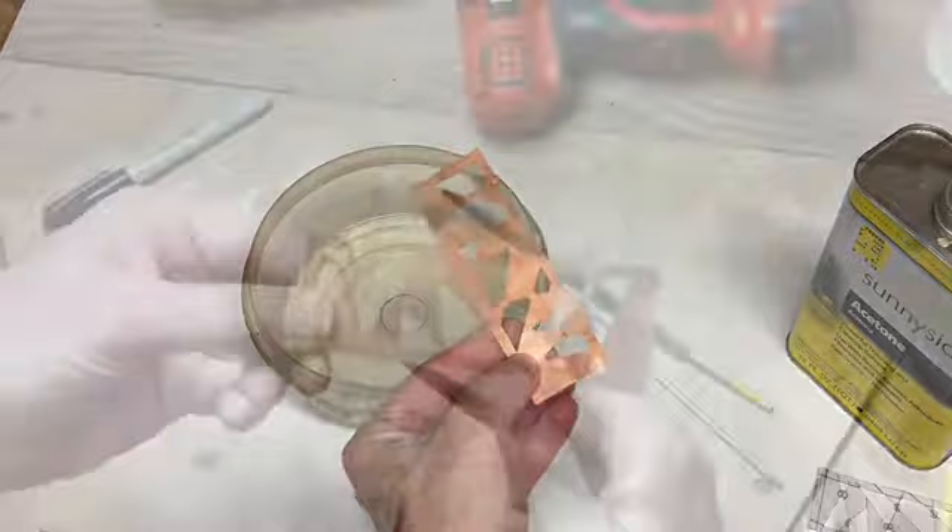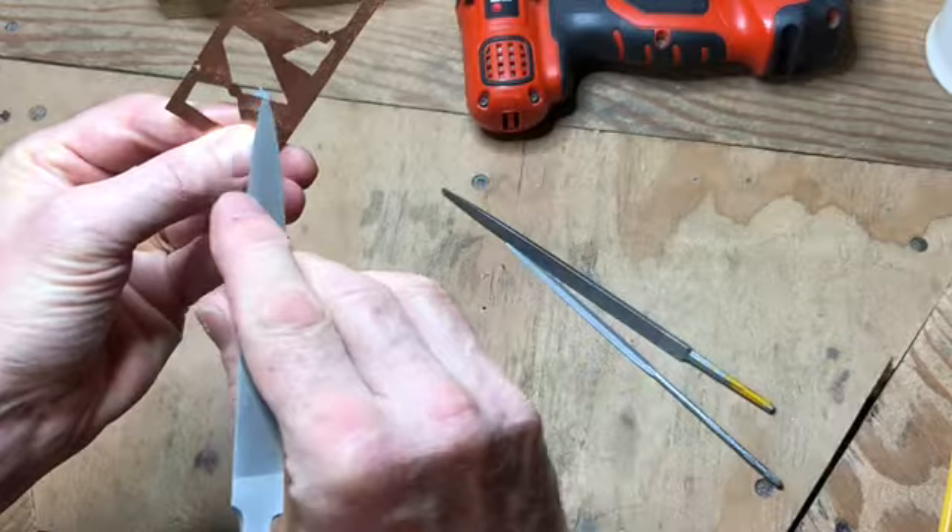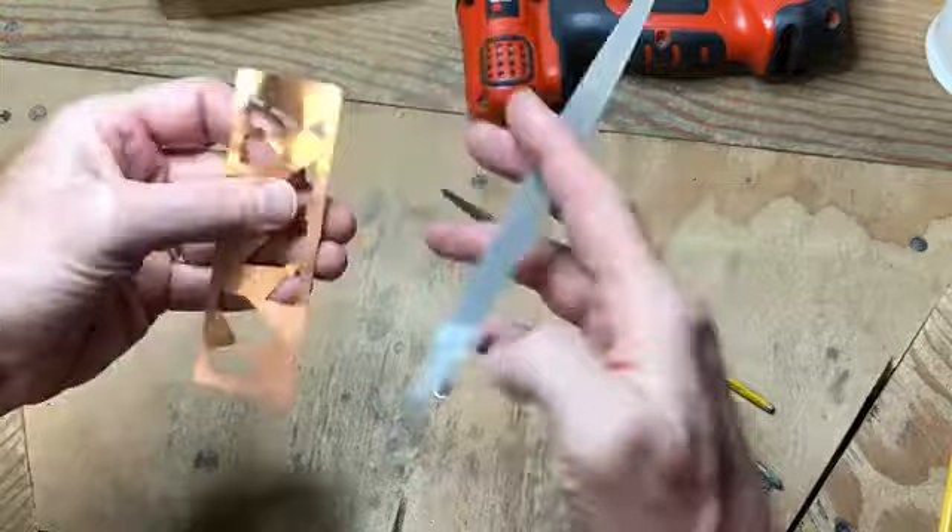Now I use a file to clean up the interiors. There are little jagged areas in each of the interior cutouts, so I work all around the design to remove them and then work the edges so they're nice and smooth.